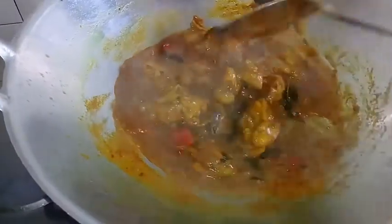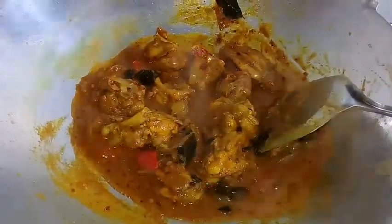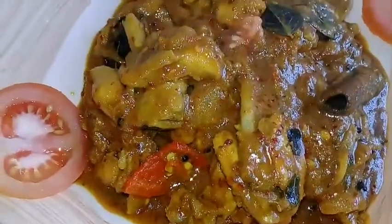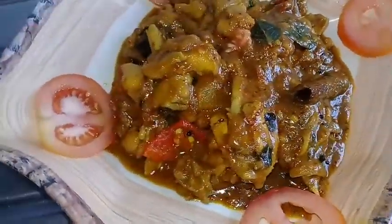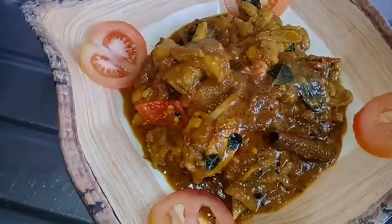Now I am ready. Let's eat this. You can see, this is good food. I am ready. You can try it. You can eat many meals.